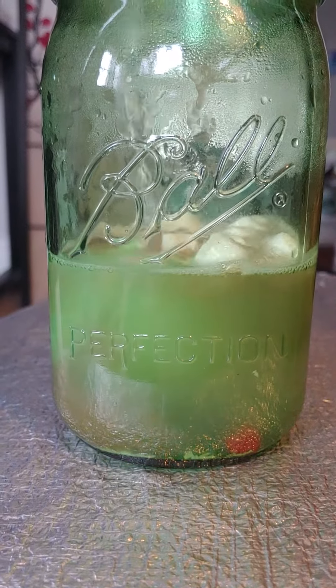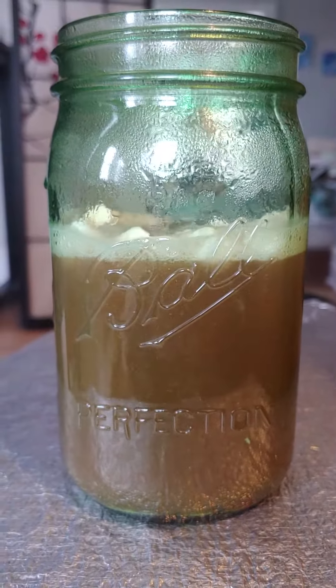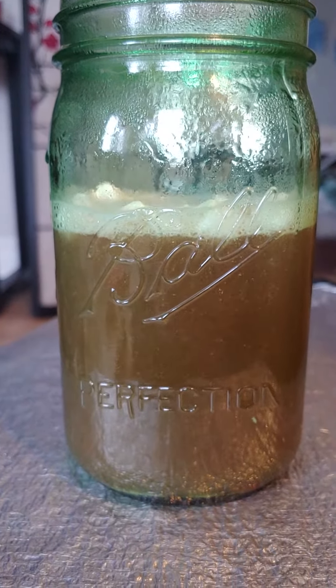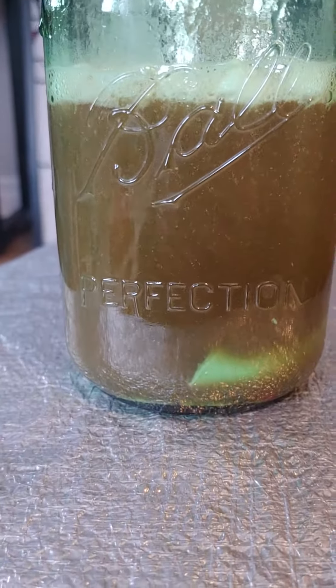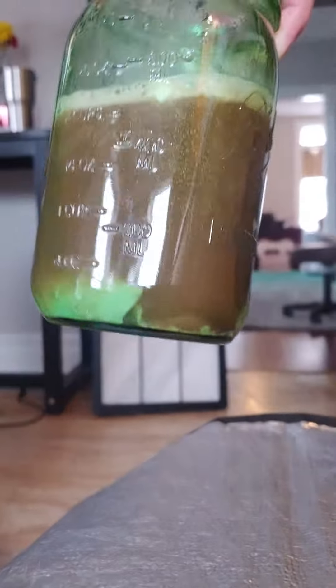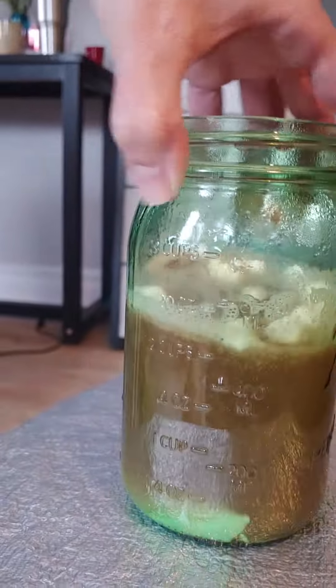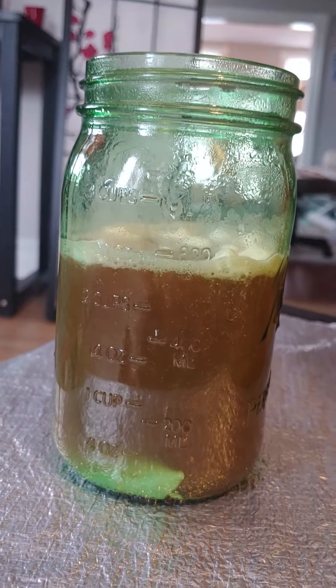It's melting. Oh look at the marshmallows. Okay, let's roll this. Here, I'm going to stir it.